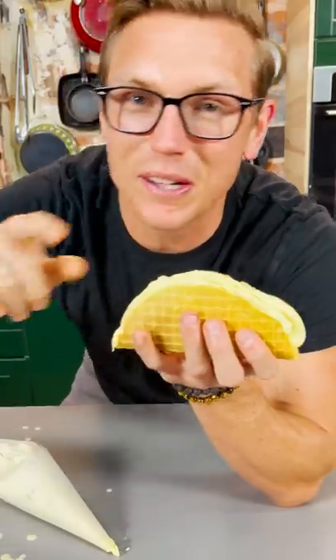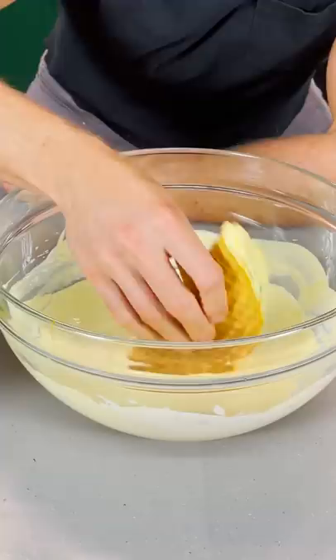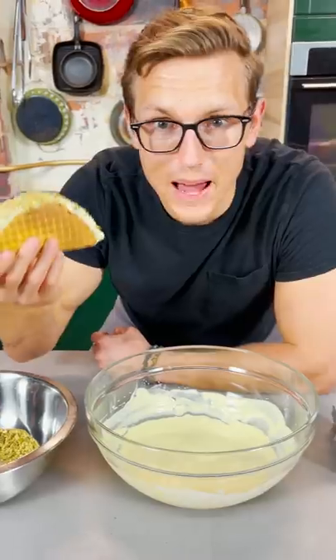Now we're just gonna pop this back in the freezer and then we're gonna dip it in chocolate. Saffron Choco Taco. Dip it in the saffron white chocolate, into the pistachios, back in the freezer.